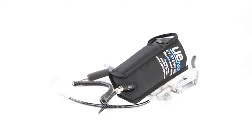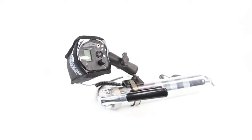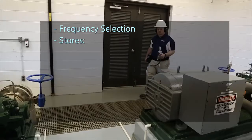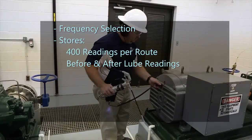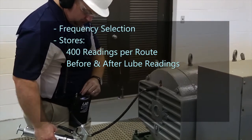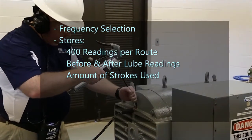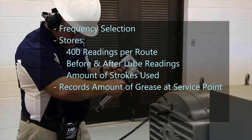This next generation grease caddy offers the following significant technical advancements: fully adjustable frequency selection; stores 400 different readings per route; stores both before and after lubrication readings; stores the amount of strokes used to add grease; and records the precise amount of grease used at each service point.